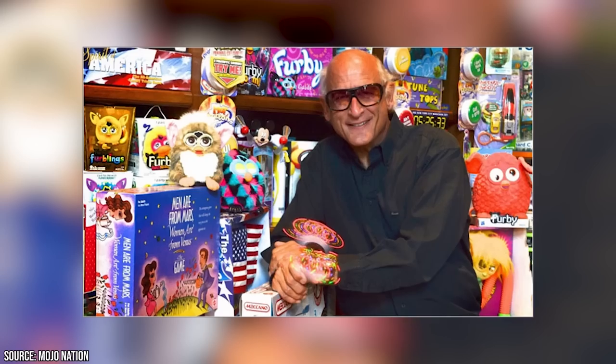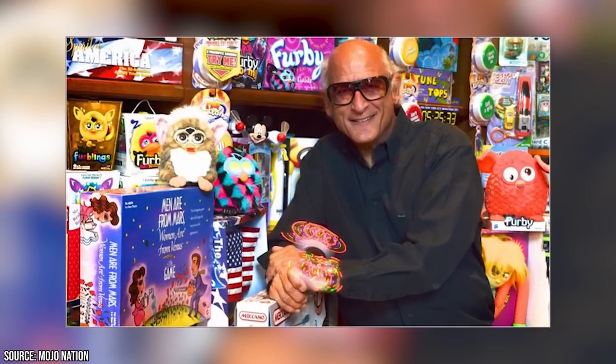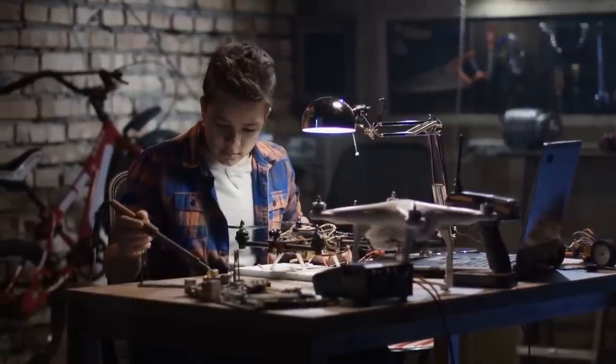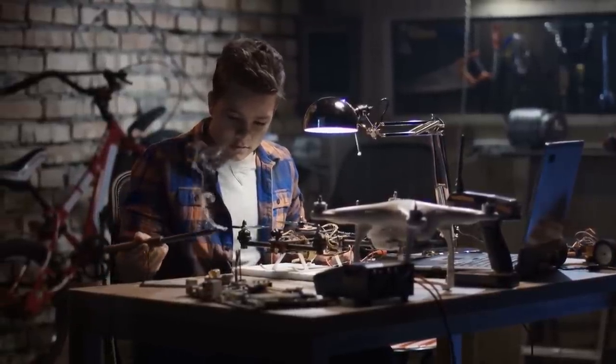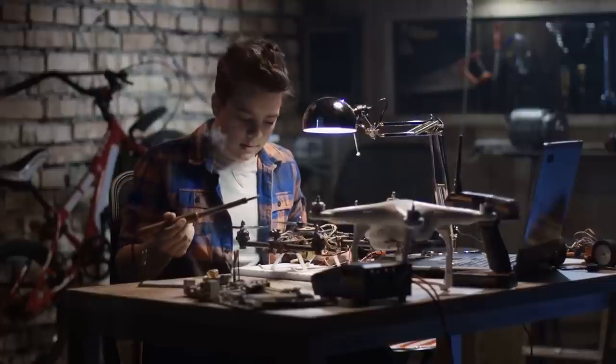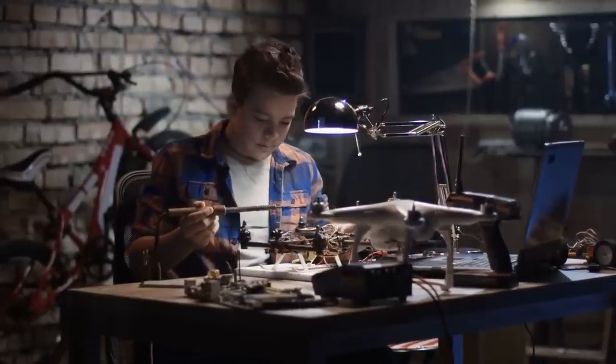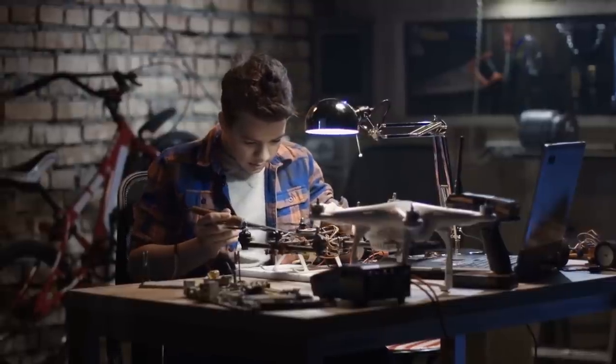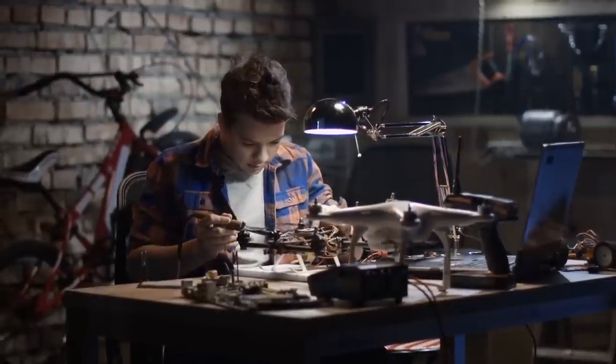If you're looking to blame anyone for the Furby, then David Hampton, Caleb Chung, and Richard C. Levy should be the targets of your ire. Hampton did an interview with the New York Times in 1998, explaining that he grew up tinkering with electronics in his home state of Michigan. He would help his neighbors by fixing their broken TVs and radios. When he was 13, he got his first job at a TV repair shop, and around that same time he built a homemade ham radio.